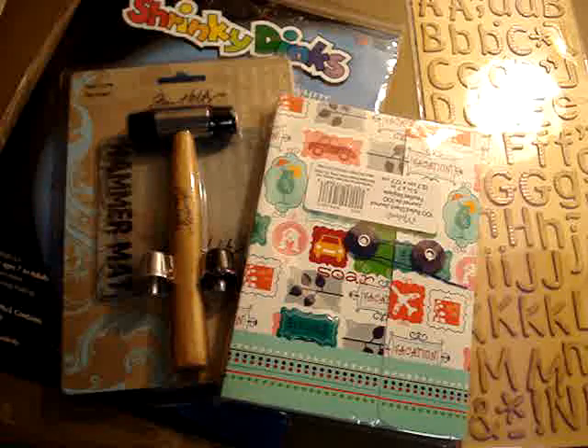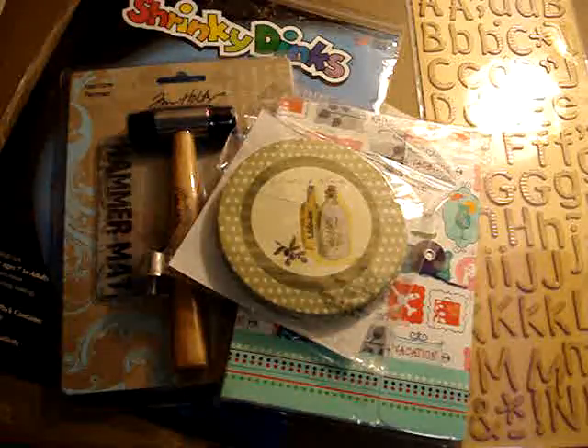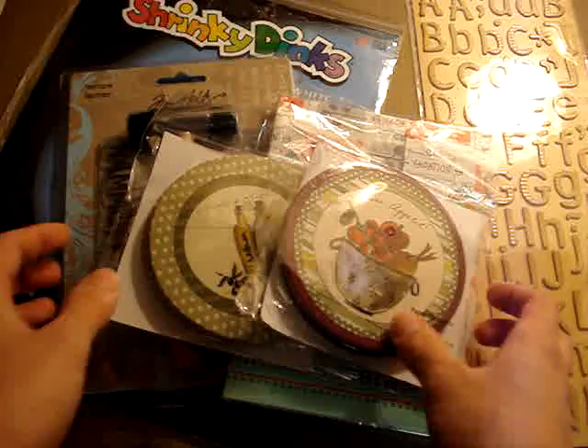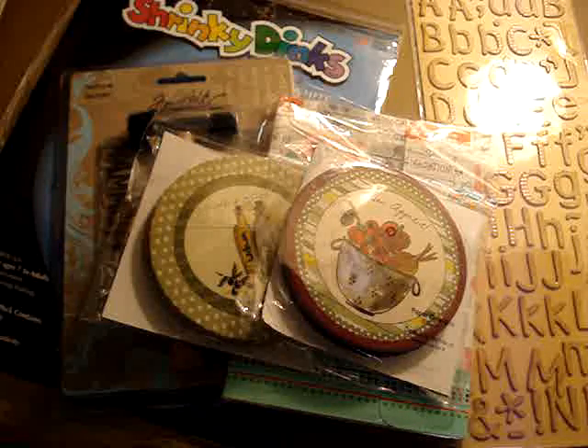I got two of these — they were 50 cents each — and I like to use them in my minis as an extra page, a smaller page within a mini, if that makes sense.